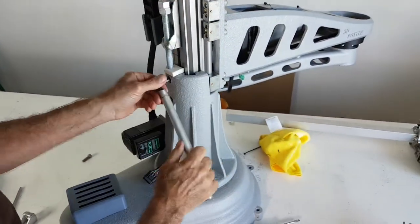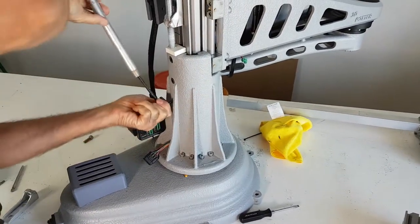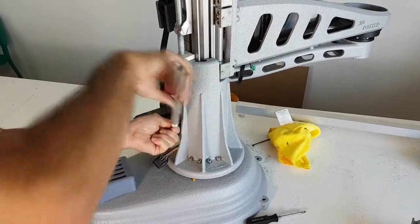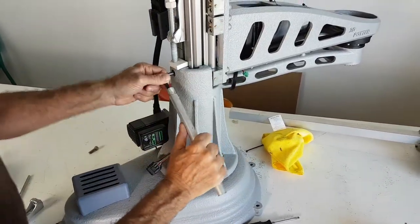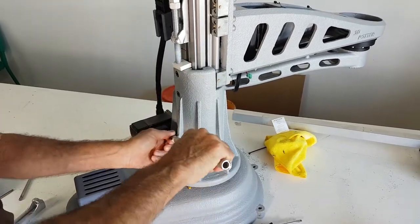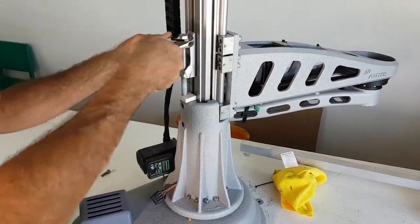After tightening the belt, you will re-tighten the screws on the back. Make sure they are tight, and then you can remove the tightening tool.